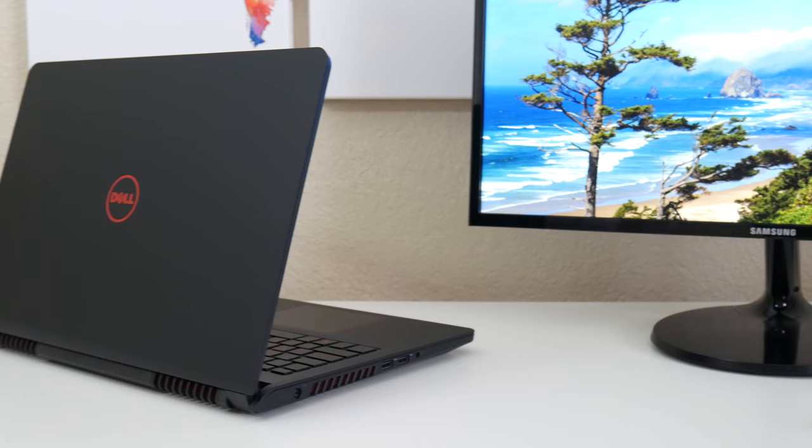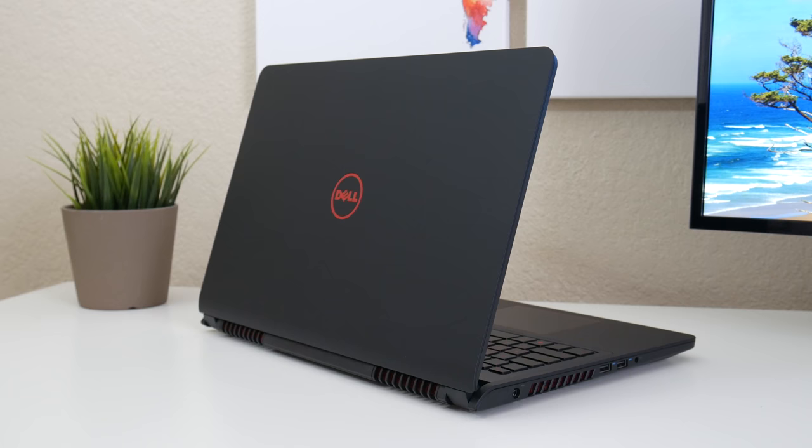This laptop features a 6-cell 74 watt-hour battery pack, also found in last year's Inspiron 7559 and this year's 7567. I'm getting around four and a half to five and a half hours with medium screen brightness. You can also game on battery and get around one hour and 25 minutes.